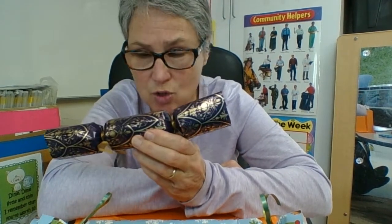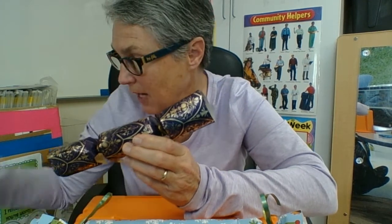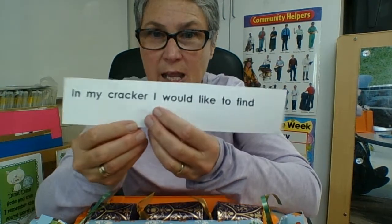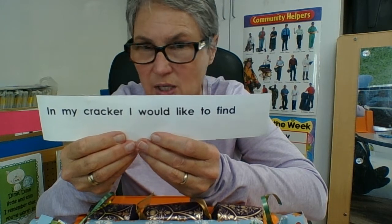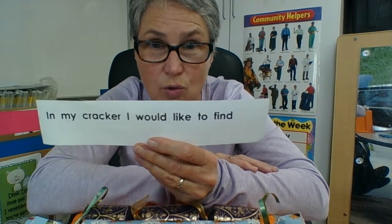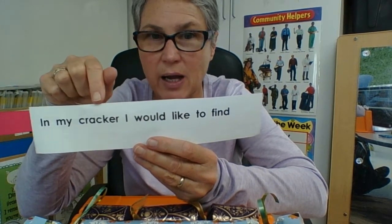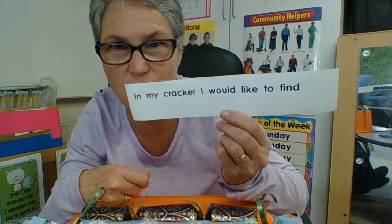I wonder what you think is inside this Christmas cracker. Well, I've got an assignment for you. In my cracker I would like to find — what would you like to find? I see some sight words in there: in, my, I, like, to — those are all sight words. In my cracker, I would like to find — what would you like to find in your cracker? Write about it and share it with me.